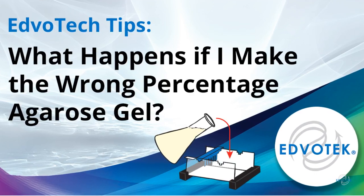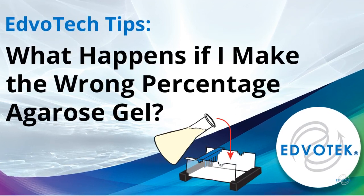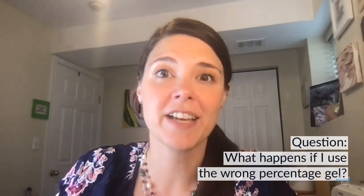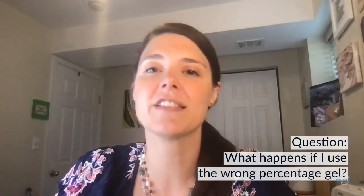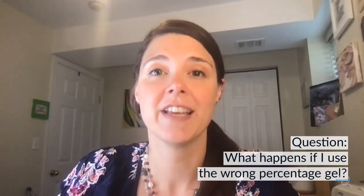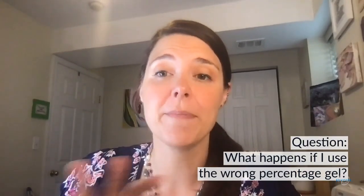Edvotech tips. What happens if I make the wrong percentage agarose gel? Hi everyone, my name is Dr. Danielle Snowflack and I am a scientist at Edvotech. Today we're going to be discussing a common question that we receive about our DNA electrophoresis experiments: what happens if I make and use the wrong percentage agarose gel?